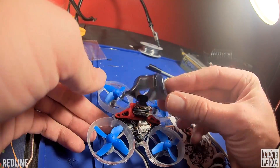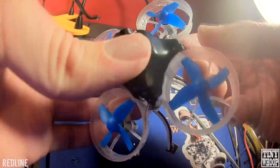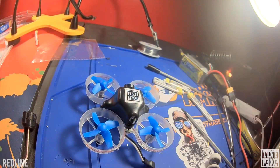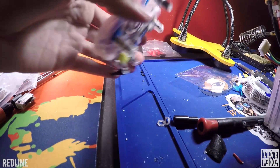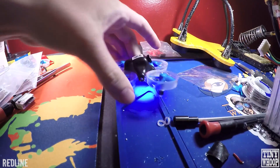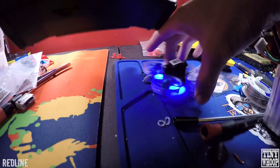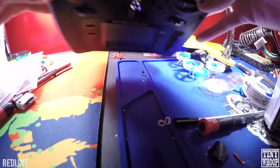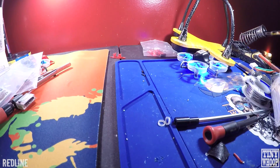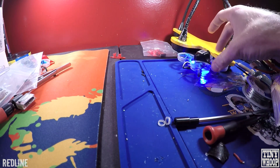Throw the canopy on there. Now to bind it to your controller, plug in a battery — it'll start flashing. Once it's flashing, get your controller while it's still off, push the bind button up top, hold it down and then turn it on. Keep the controller away from the Tiny Whoop — it binds easier that way. Once it stops flashing, that means you're bound.